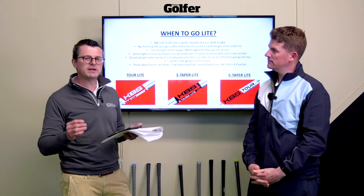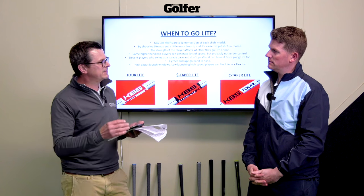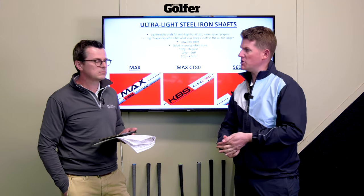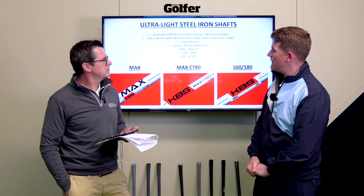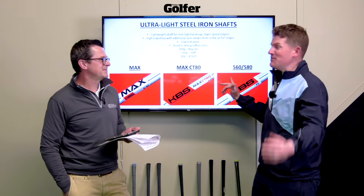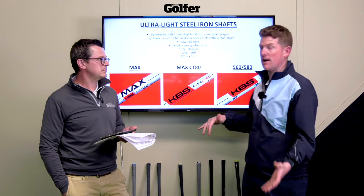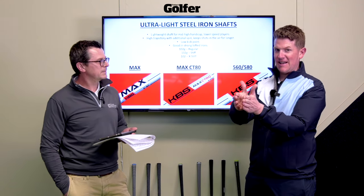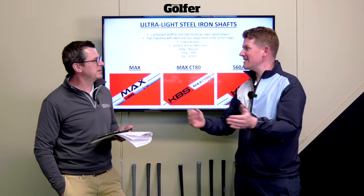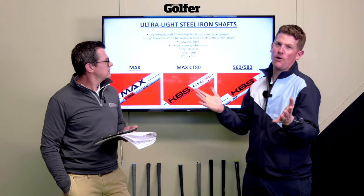All the shafts discussed so far are typically found in blades, player's irons, and player's distance irons. But KBS also have ultra-lightweight iron shafts aimed at mid-to-high handicappers with slower swing speeds. You've got the Max CT80 — a fantastic option — and for juniors the 560 and 580 models. As you develop through the game you can just change models but maintain the same feel throughout your entire golfing career.